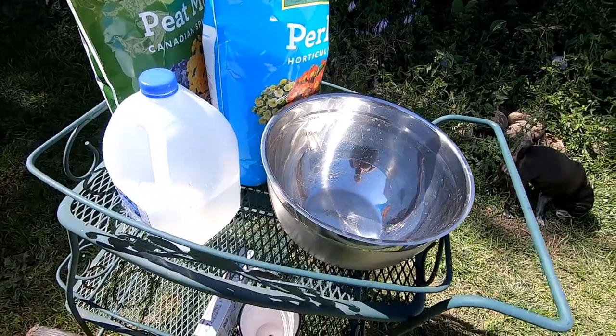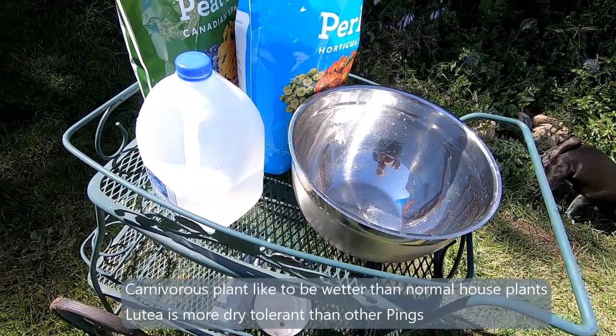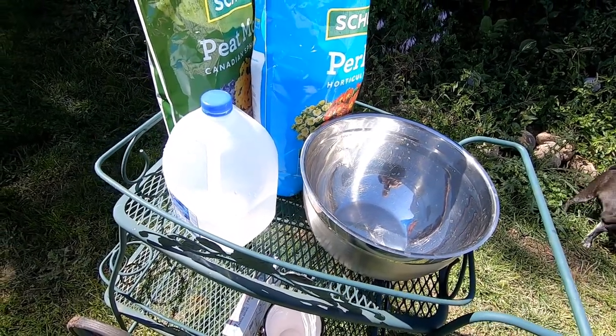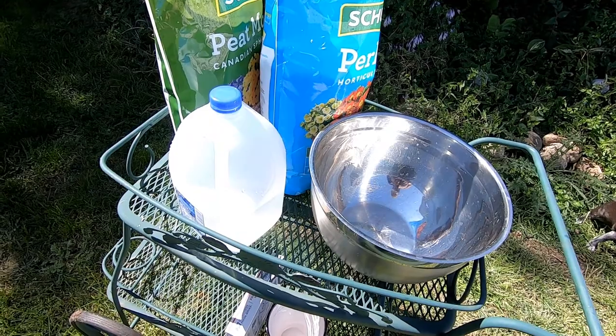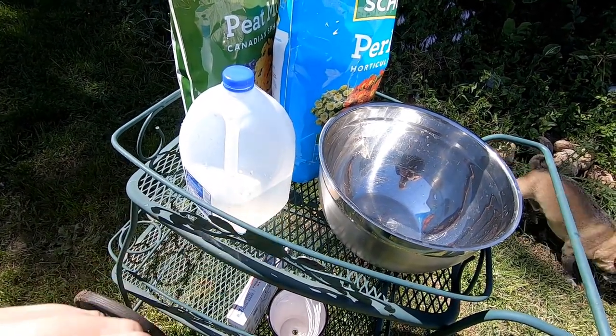These guys like to be much wetter than other kinds. This is an unboxing as well as a planting video — totally weird for what my channel is even though I'm plant obsessed. Generally it's about worms. This is about getting the fungus gnats out of my wormery.